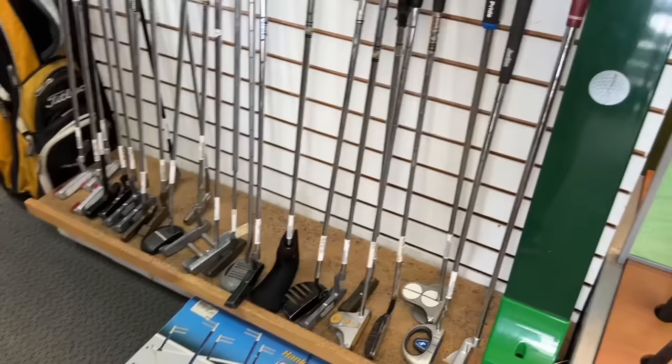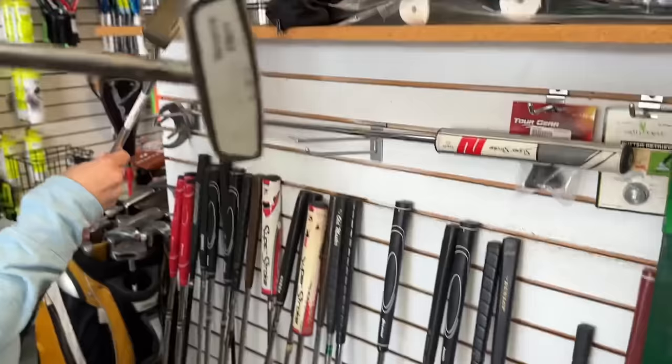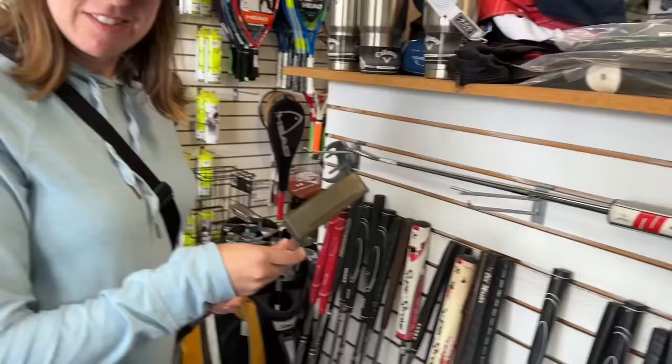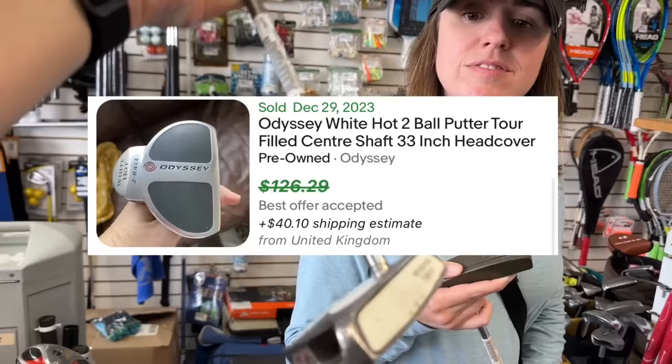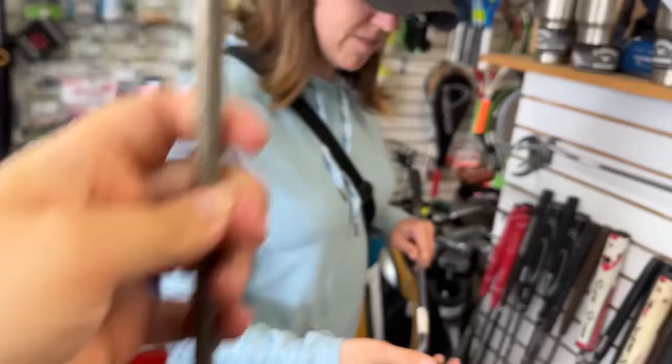White Hot two-ball center-shafted — very hard to find. $54 on that one. And it is the tour-lined one — the center-shafted tour line. That's crazy. The tour-filled bottom — I don't know if I've ever seen one. Not in perfect condition, but it might be worth considering at $54.